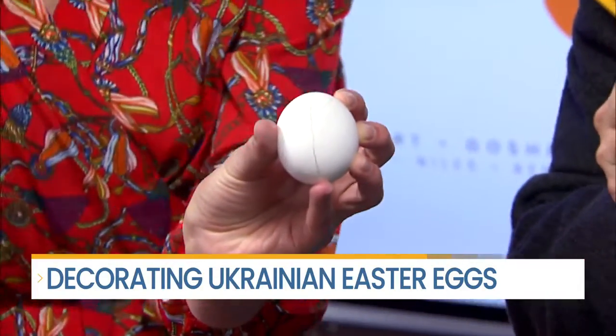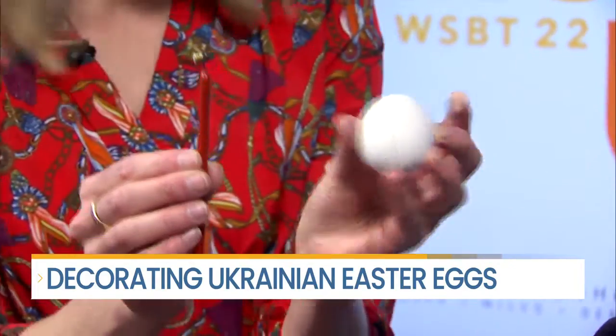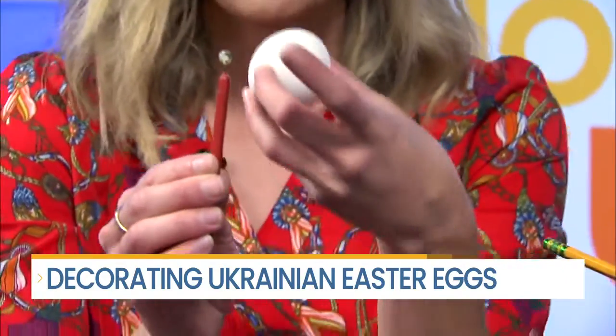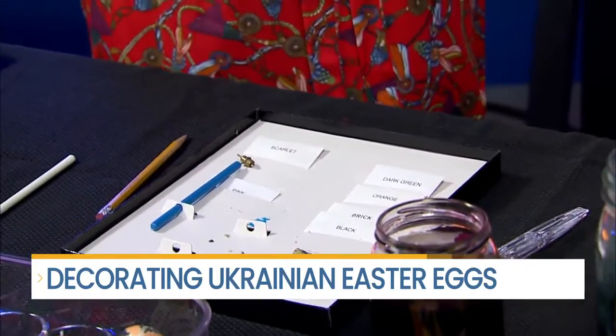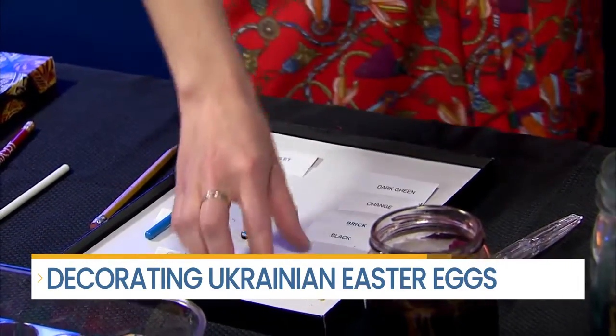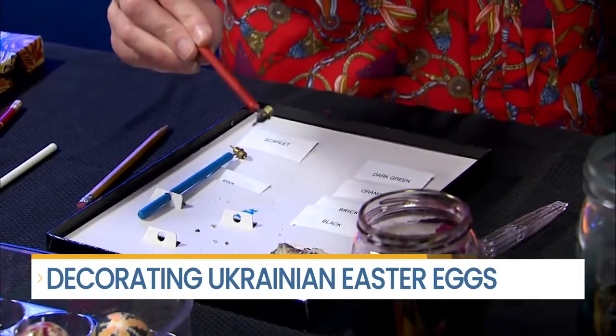So once you have your design, you're going to take your tool, which is called a Kiska. This is typically made out of bone and it's hollow through the middle, because what you utilize is beeswax. I'm going to open up my kit here — it says 'Luba's Ukrainian Easter Egg Decorating Kit,' which was my grandmother's name, but she didn't trademark this. You have the beeswax typically right here, and you scrape a little off and put it right in your Kiska.